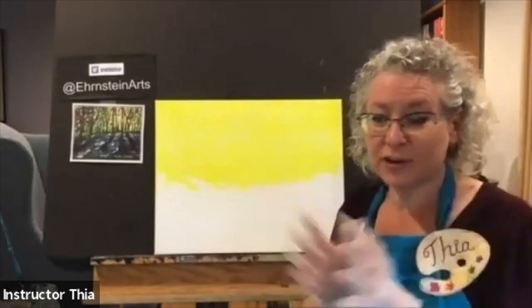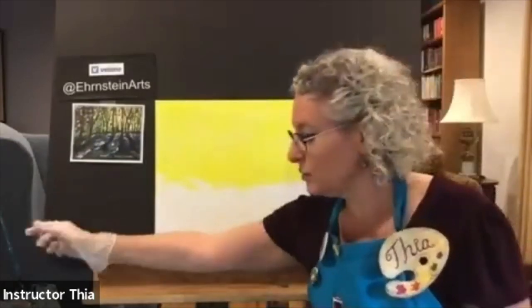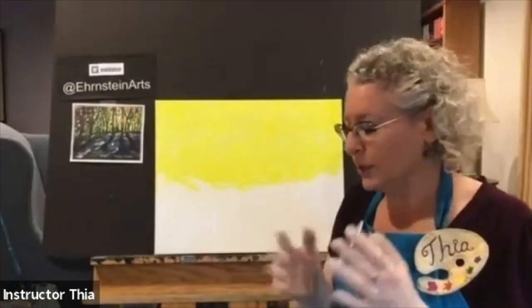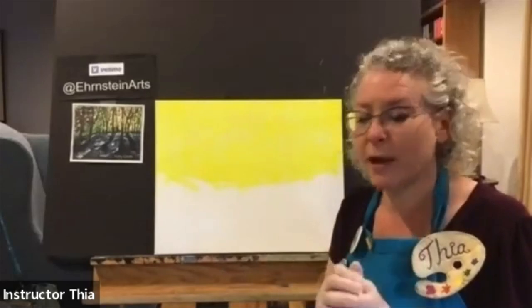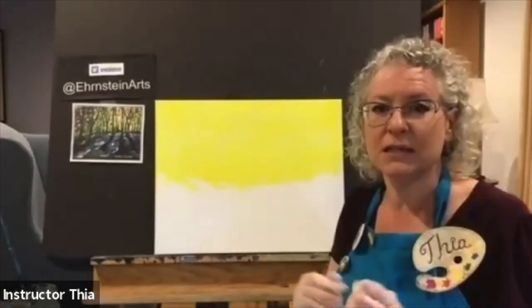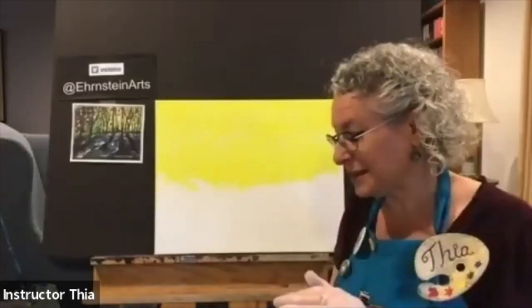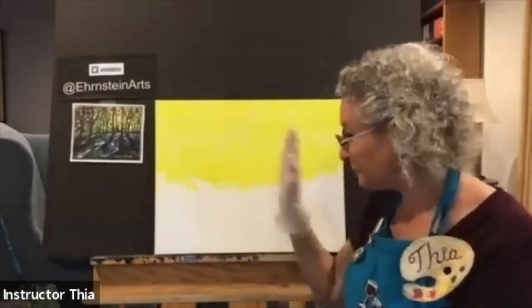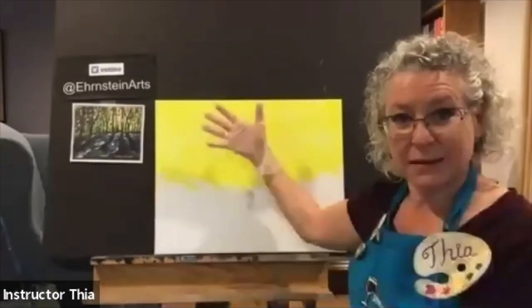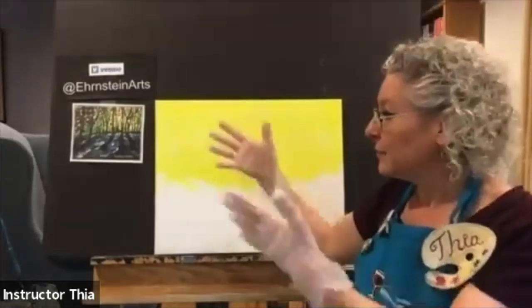Make sure your brushes stay wet until you get a chance to clean them. If you care for your brushes, they'll last for years. The brushes we use at the studio are not expensive — actually the cheapest grade at the art store — because they hold up really well. You don't need expensive brushes. So now we have our yellow background and we're working background to foreground.